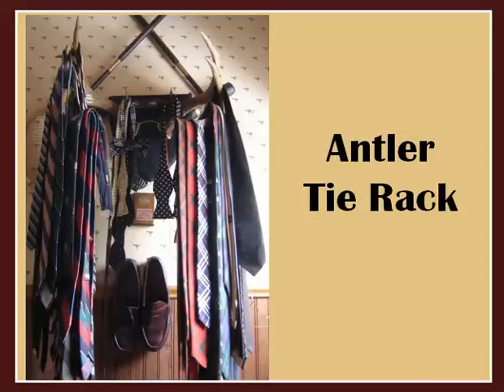Check this out — our blogger Brett Broman made his own unique tie rack with antlers mounted on his wall. Looks super cool and is practical all at the same time.